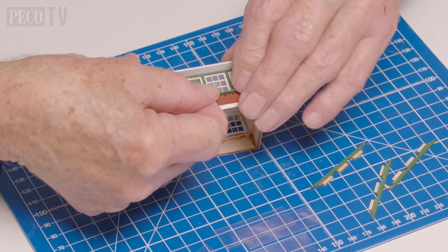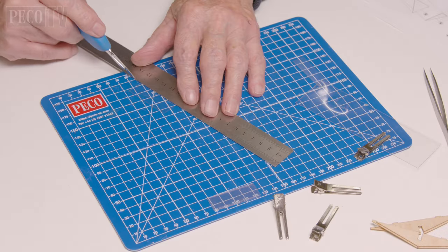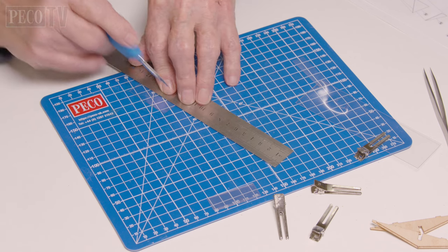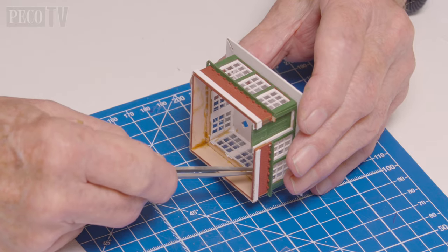Then Jeff attaches the doors and the window sills. Next he takes the plastic packaging and uses it to create the glazing for the windows, cuts it into the sizes he needs, and fits them into position.